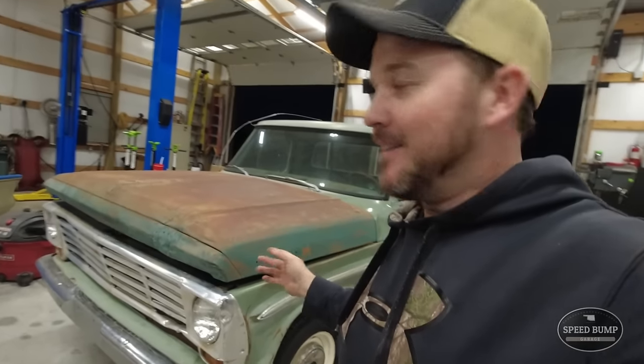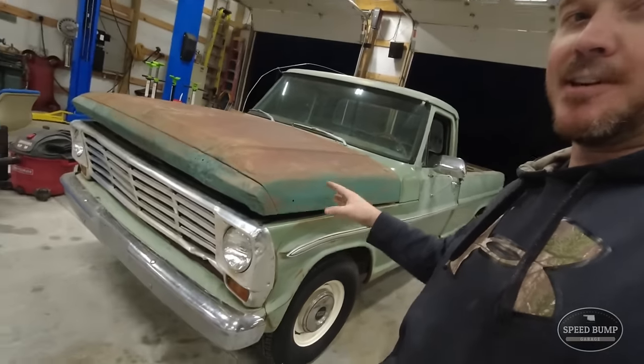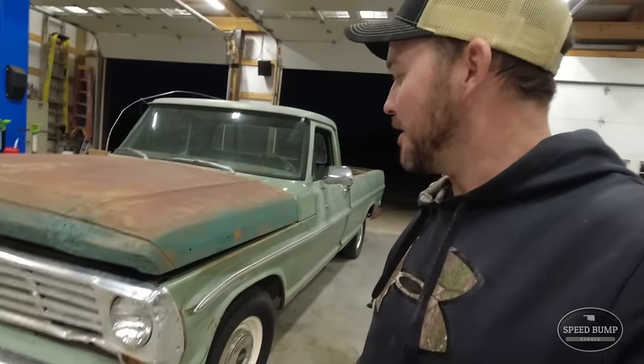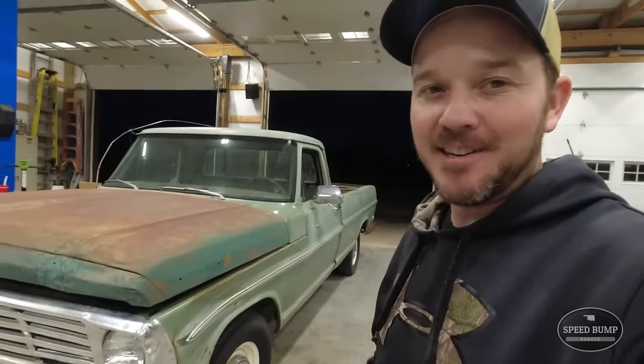Well, that's going to do it for tonight. We will pick up first thing in the morning trying to shine this thing up and hopefully finish up our weekend makeover on the old 68. See you bright and early.